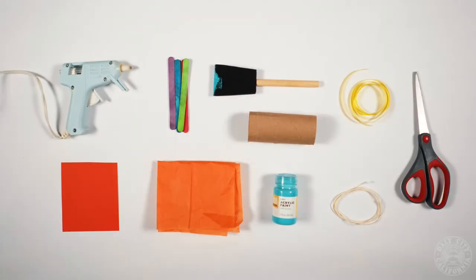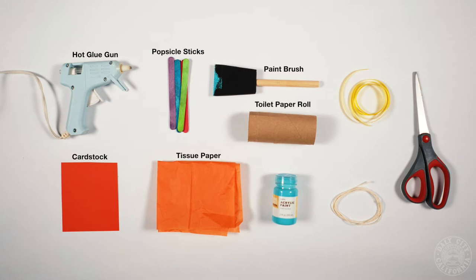For your supplies today, you're going to need a hot glue gun, cardstock, tissue paper, popsicle sticks, a paintbrush, toilet paper roll, some paint, string, ribbon, and a pair of scissors.